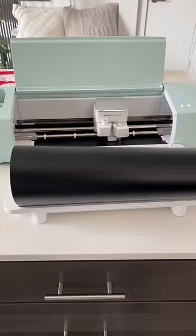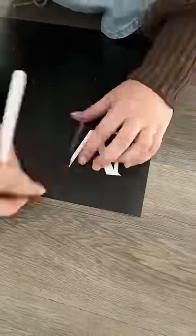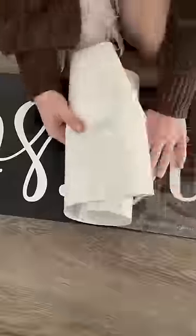Next, I used my smart cutting machine to cut out my design on some smart vinyl, which I was going to use as a stencil. So instead of peeling off the backing, I peeled off the inner letters.